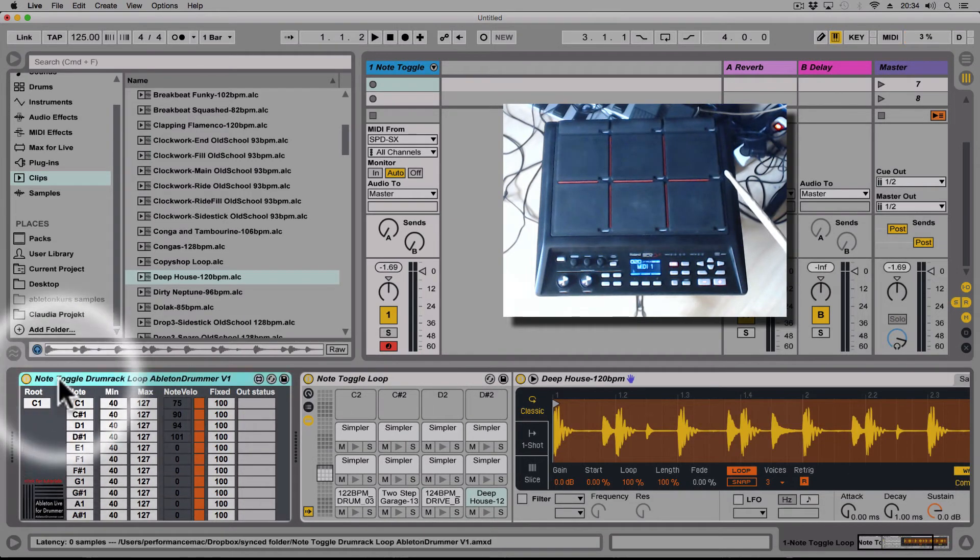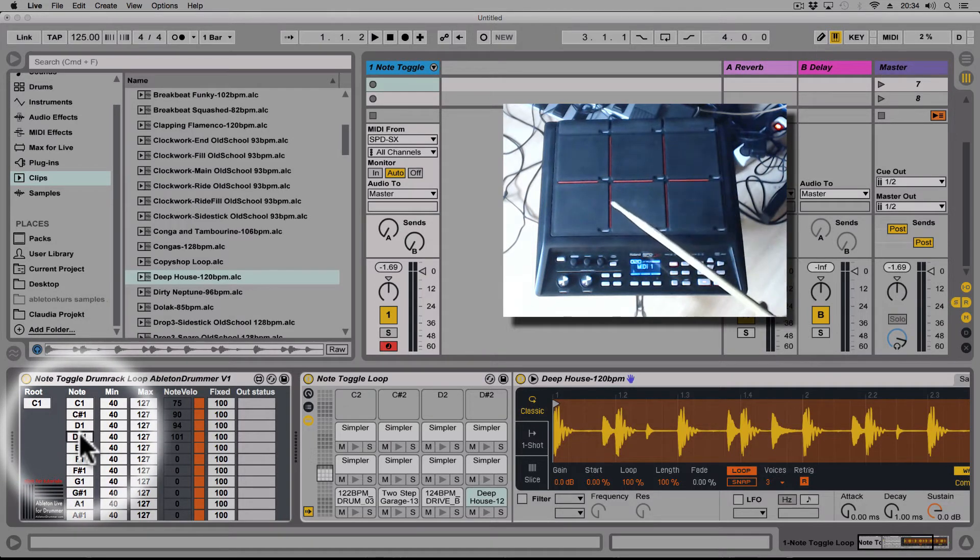Let's have a look at the device. We first have a root note, which sets all the notes starting from that point — these are the notes that will be affected. You can put in different notes, but used this way you have the whole octave from C1 to A#1. I've set my Roland SPD-SX to the first four notes: C1, C#1, D1, and D#1.